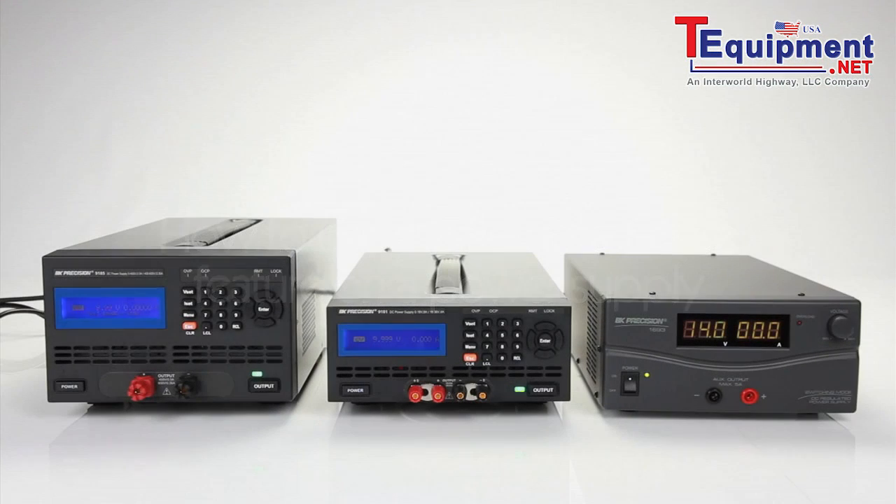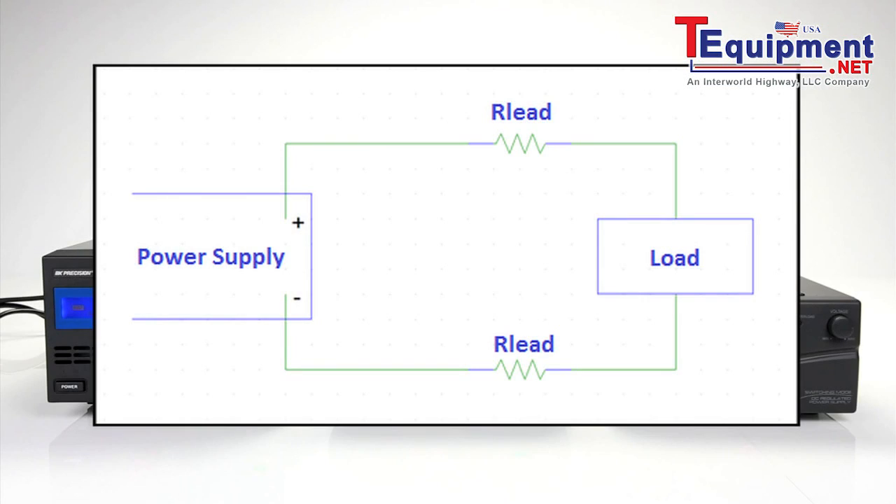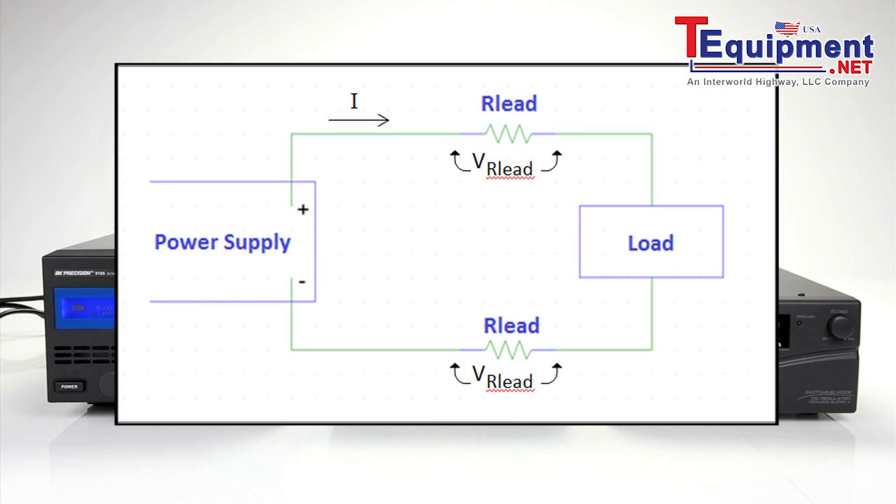When connecting your power supply to your load, there could be a significant amount of voltage drop across the cables used to connect them. If the cable length is long or heavier gauge wire is not used, the resistance of the leads can be higher than desired. As current flows, this resistance causes a voltage drop in the cables and results in less voltage supplied to your load.